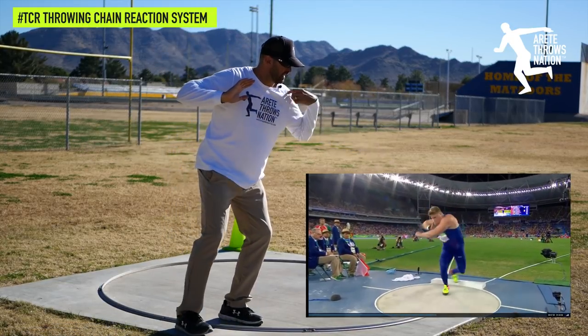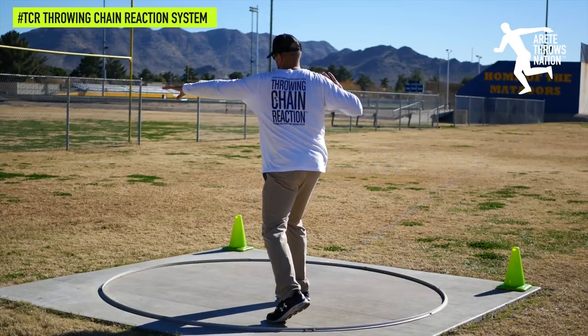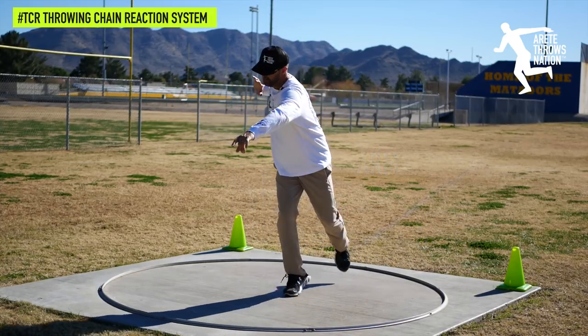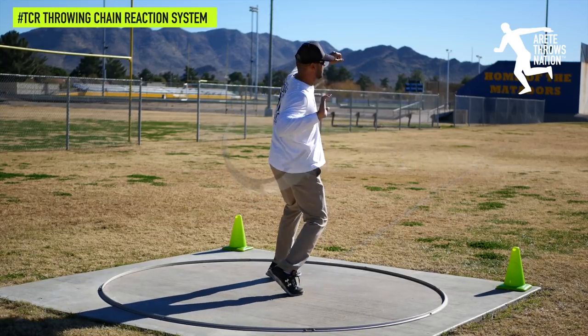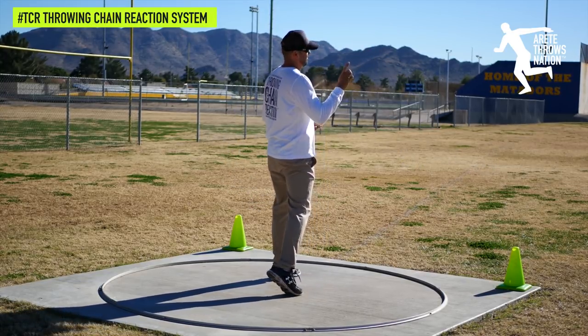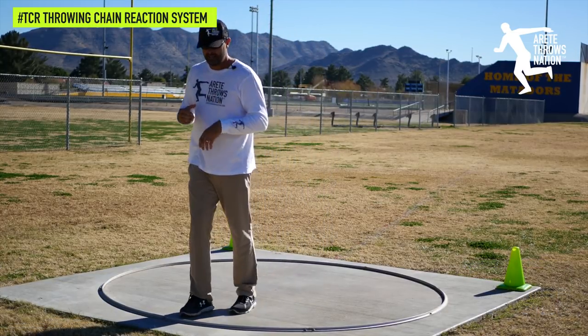In the rotational shot put you tend to see the same thing. There's a slight lower arm as the hip raises, the arm comes up, and we hit that high point where the shoulder is slightly higher, so it comes around and allows you to drive around, up and out into the throw.